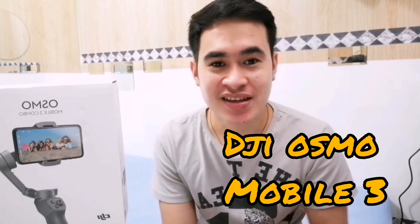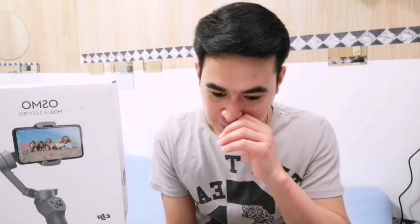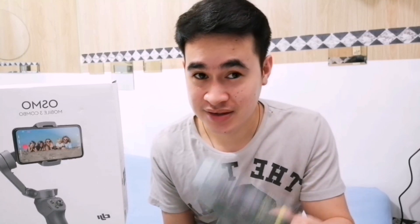So after my research, let me introduce to you the DJI Osmo Mobile 3. I first discovered it on YouTube, and now I'm using it. I'm not going to unbox it since I've already opened and used it — instead I'll give you a short review of this gimbal.